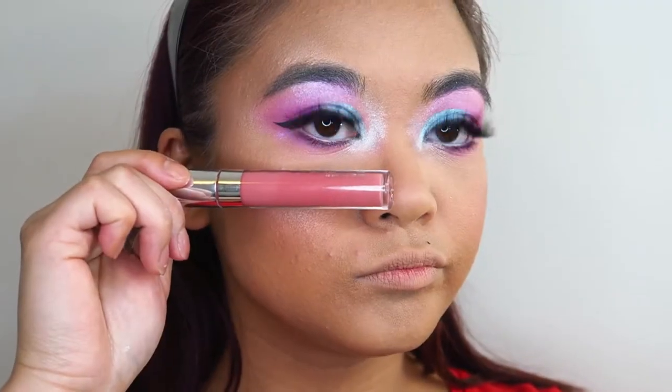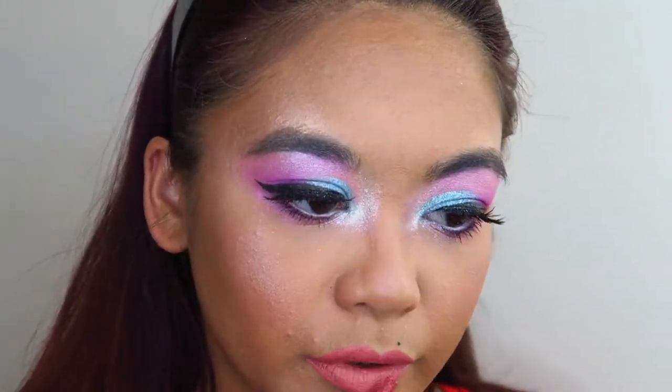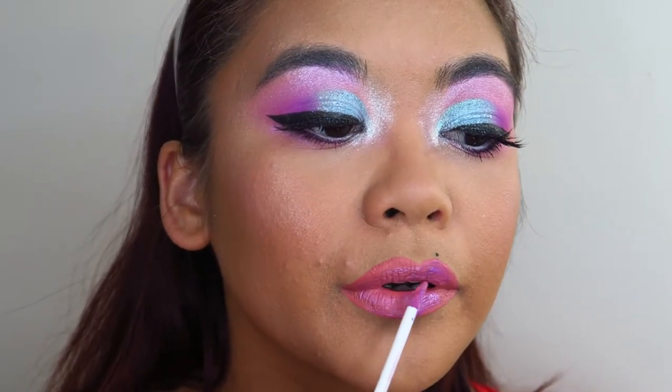For lips I'm taking the ColourPop Satin Liquid Lipstick in the shade November, and then over the top of that for a little extra pop of color I'm using the OFRA Cosmetics Long Lasting Liquid Lipstick in the shade Wonderland.